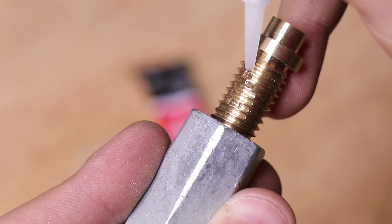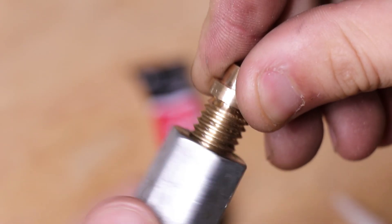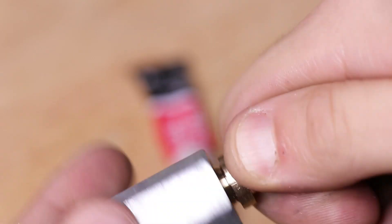To prevent the insert from unscrewing, I'll use some super glue to lock it in place, and I can always break it with some heat from a propane torch if I need to remove it.